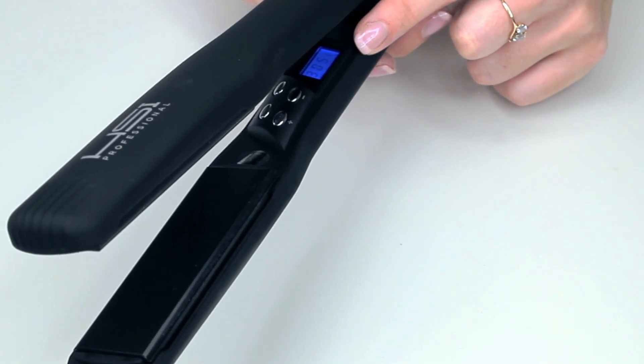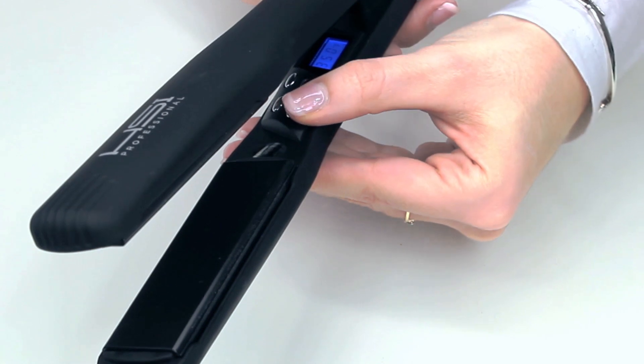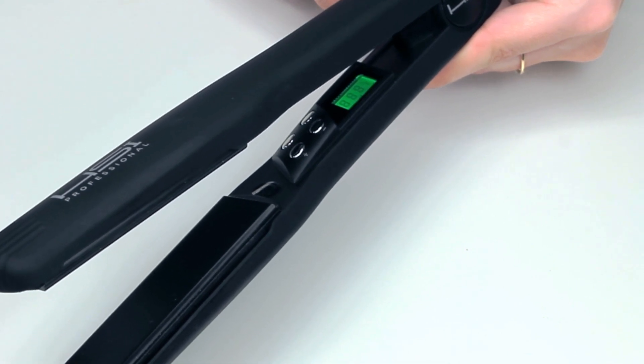On the LCD screen you will see the temperature. This can easily be adjusted using the plus and minus buttons and this ranges from 140 to 450 degrees Fahrenheit. Once it's reached the desired temperature it will turn green.